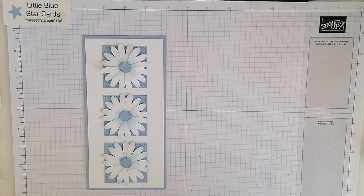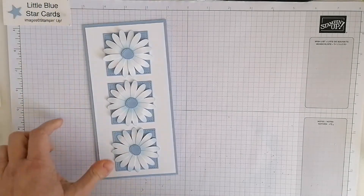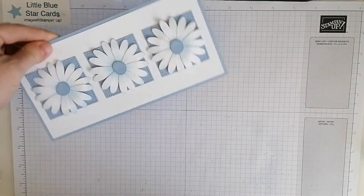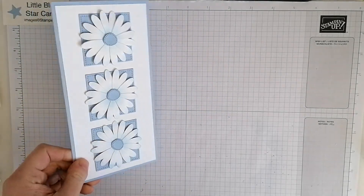Hello and welcome to Little Blue Star, I'm Jane Allen and I'm an independent Stampin' Up demonstrator. Today's card is a cute little daisy card and it's a slimline card — tall and slim. You could have it either way up, it looks gorgeous either way. I've kept mine blank but you could add sentiments or whatever.